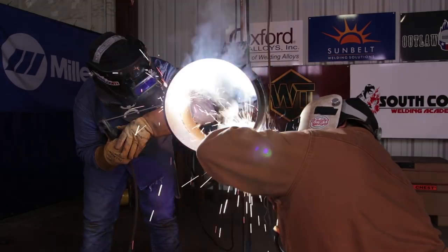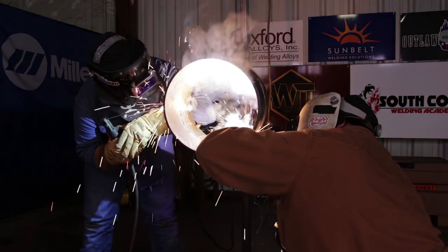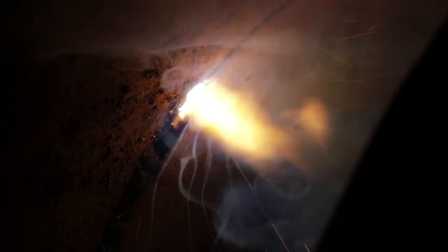I'm going to do the whip and pause. Right here you can see you're getting good penetration. Nice gap, getting good penetration as you can see. Doing the whip method on this part. Whatever method you like to use, it's up to you, but I prefer the whip and pause method because my root comes out better on that.